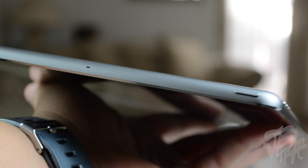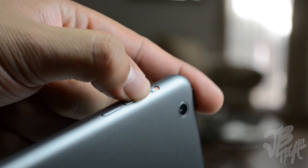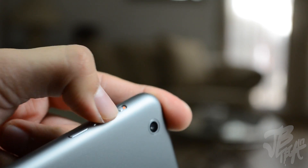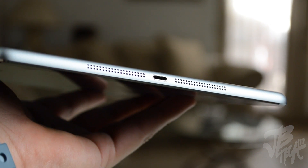Let's take a quick tour around the device. Up top we have our power/sleep button, along with our microphone right in the middle, and our headphone jack on the side. On the side of the device we have our volume buttons, which are now separate buttons just like on the iPad mini, and above that we have our silent switch.